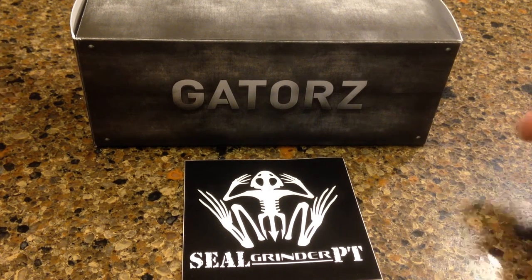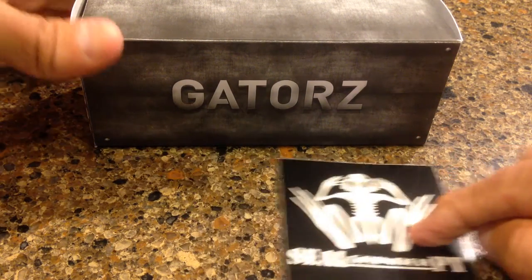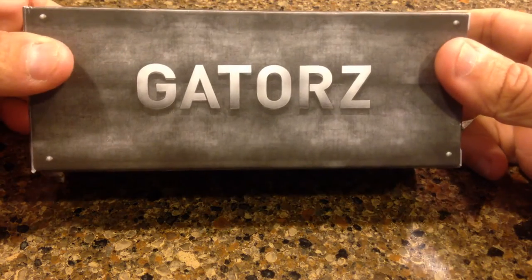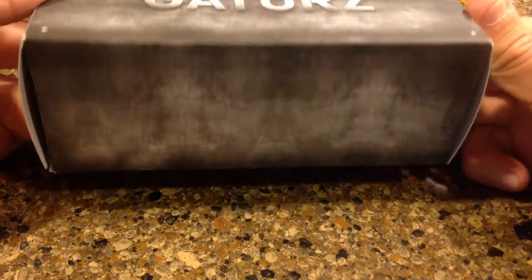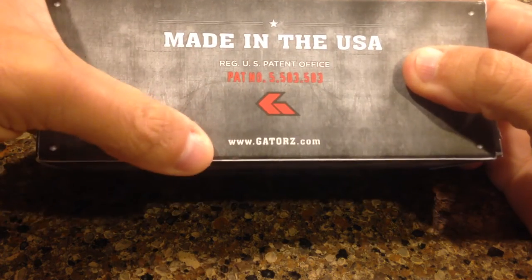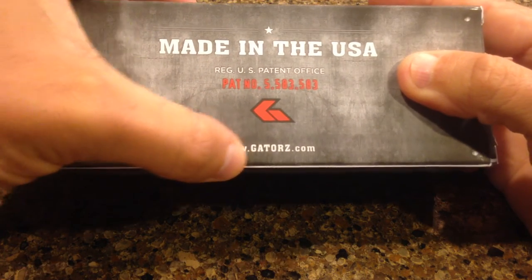Hey, all right, Brad McLeod here, sealgrinderpt.com. I have a quick two-minute review out of the box for Gators sunglasses. They are made in the U.S. They actually have a patent for their sunglasses, and they can be found at Gators with a Z, gatorz.com.